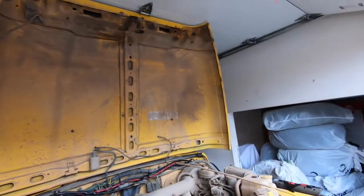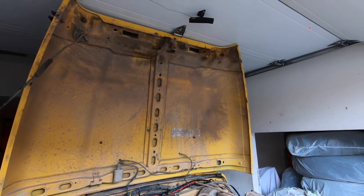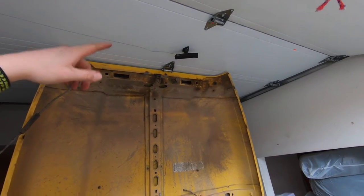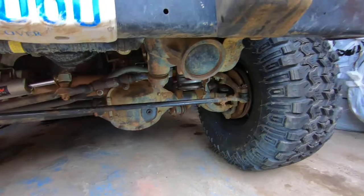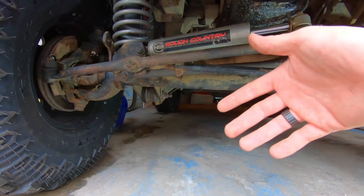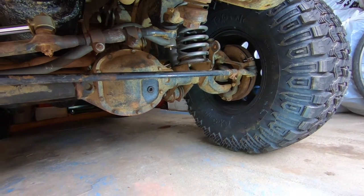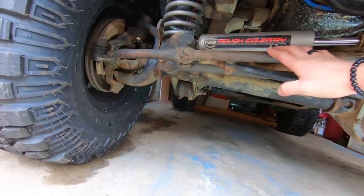It's been raining all day so I had to put the Jeep in the garage. If you guys didn't see my last video, my control arm bushings and control arms are shot and I need to replace those — surprise, surprise, they're also original factory equipment and they're pretty done. So the next thing I'm looking at doing will be getting those.